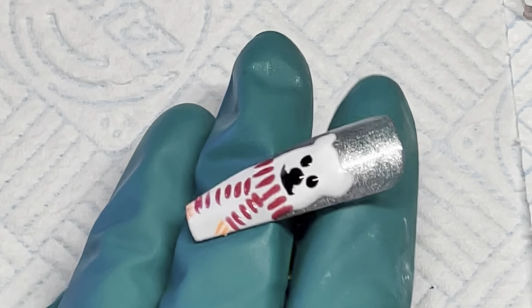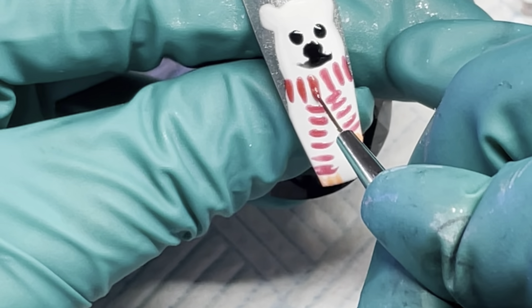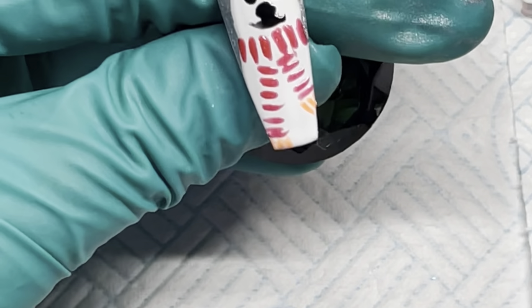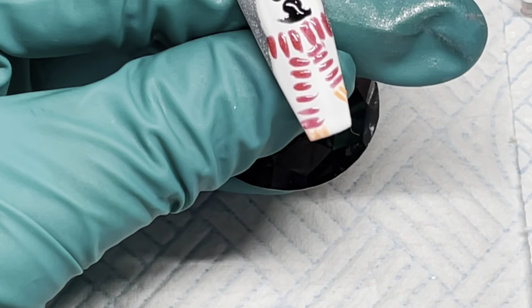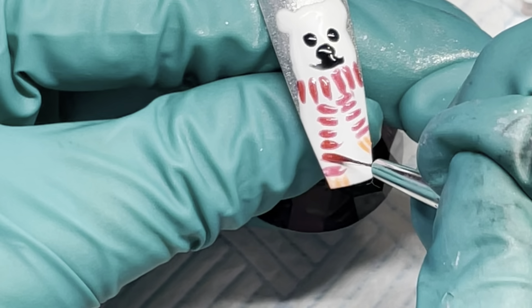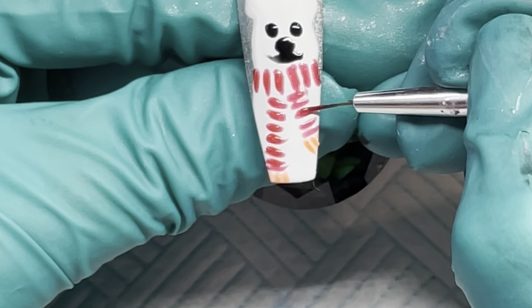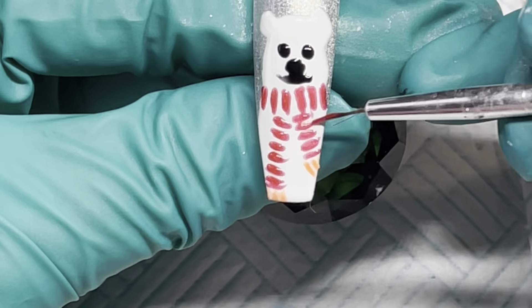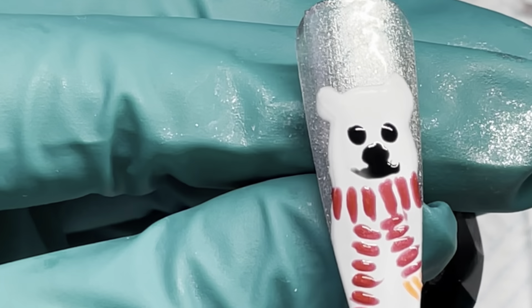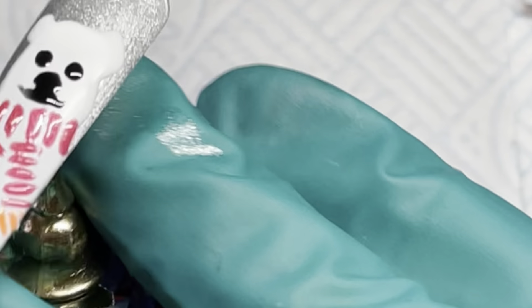I've flash cured that for about 20 seconds. I'm going to go back in and just go over his scarf so that it stands out a little bit more — I can make these lines slightly thicker where needed. I don't think the ones coming down need to be thicker so I'll do that. Let's get this side done. I'm going to leave them at that — I want to full cure that for a minute now.